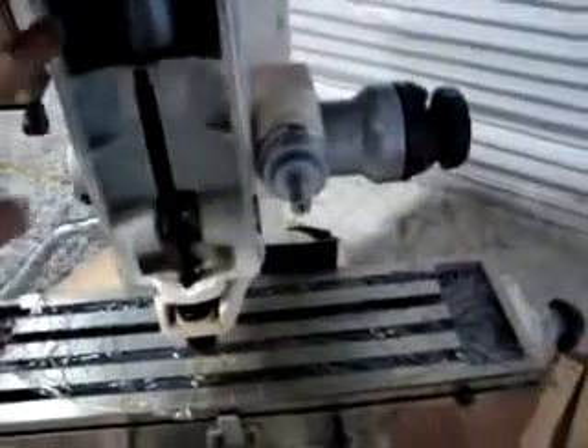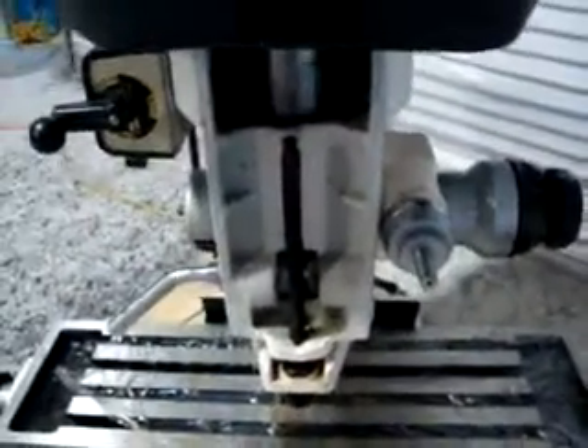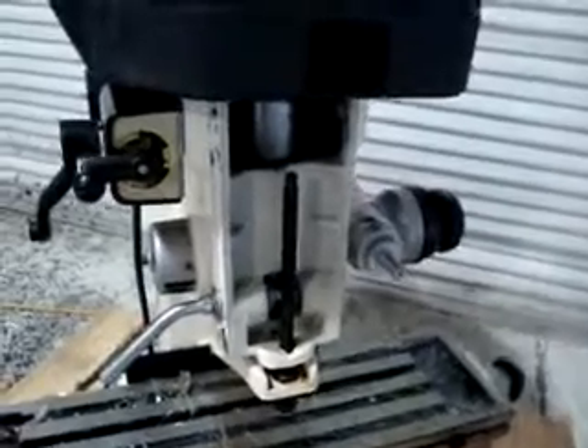This particular unit is missing the gauge plate for the front here. It's not a big deal — you can probably order one of those or make one of those.